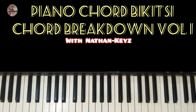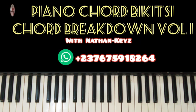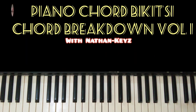Thank you for watching. Make sure you like this video and subscribe. If you want your own chord breakdown in your own key, you can contact me on the WhatsApp number on the screen. Thank you for watching.